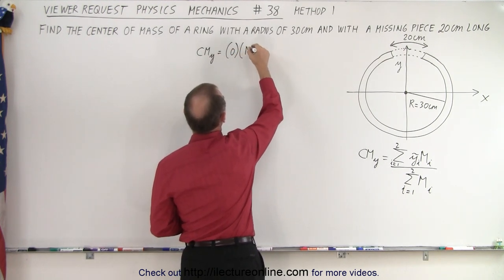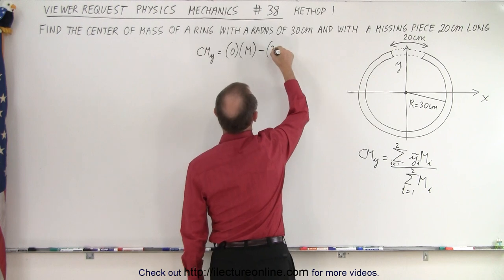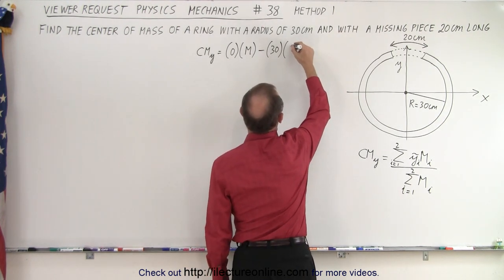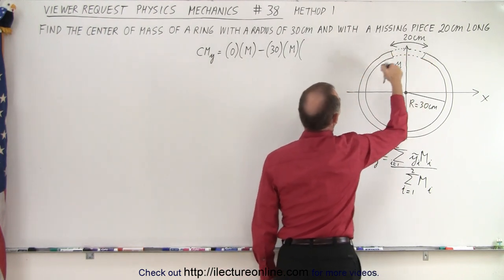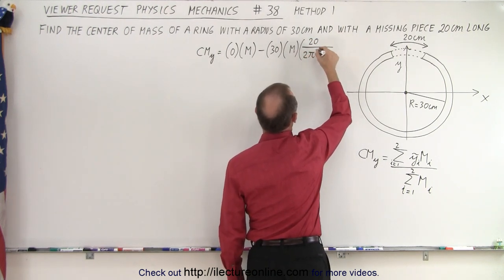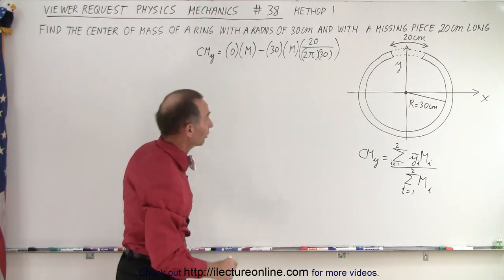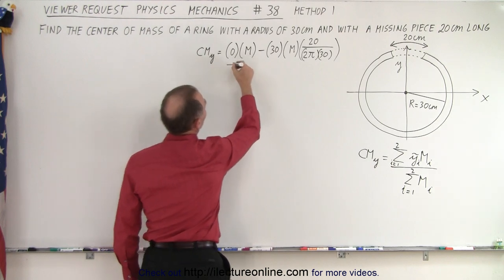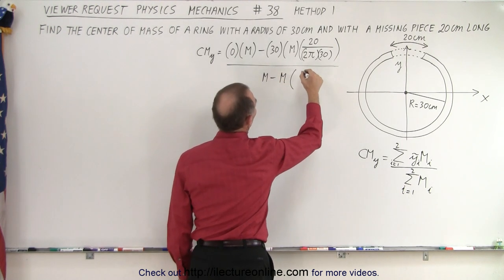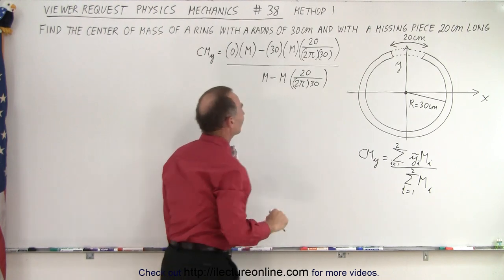The center of mass of the full ring is zero times the mass of the ring, minus the center of mass of the missing piece at 30 centimeters, times the mass of the missing piece. The mass of the missing piece equals the total mass times the ratio of the arc length of the missing piece divided by the circumference of the full ring — that's 20 centimeters divided by 2π times 30 centimeters. The whole expression is divided by the total mass minus the missing piece mass, which is m times 20 divided by 2π times 30.